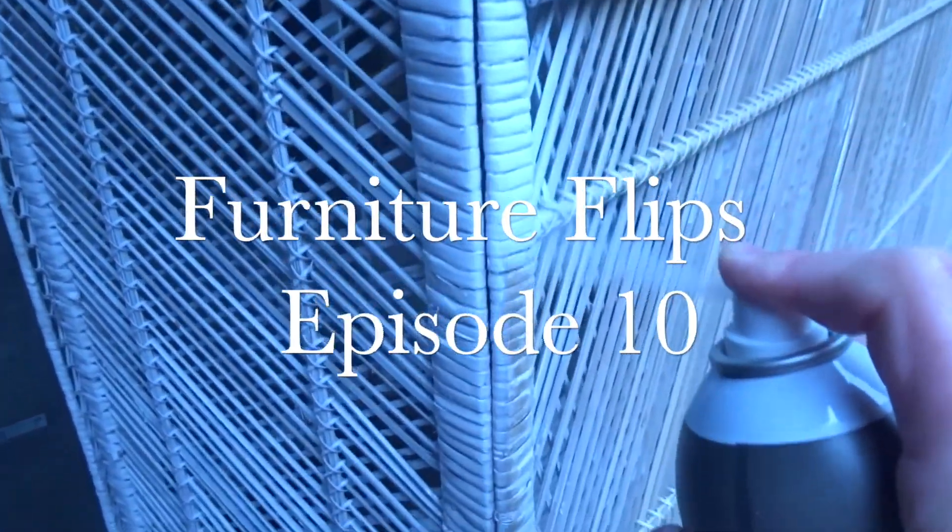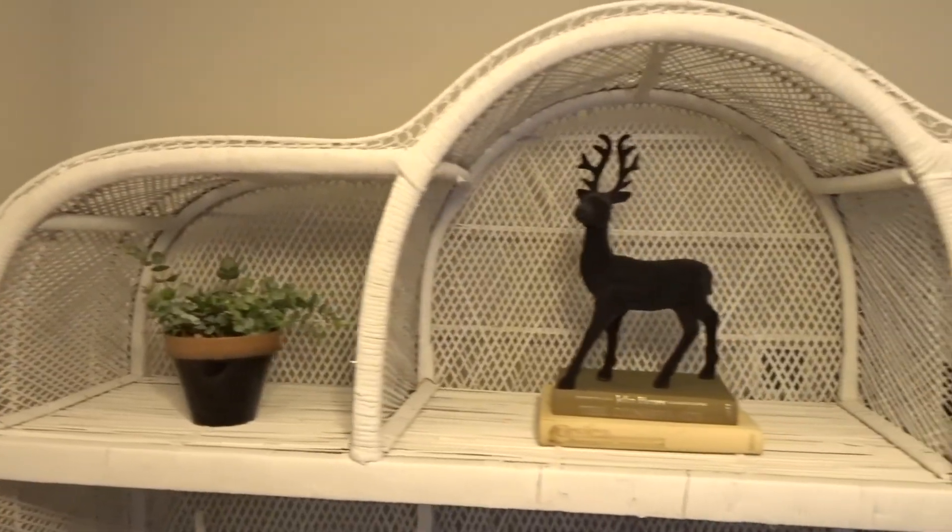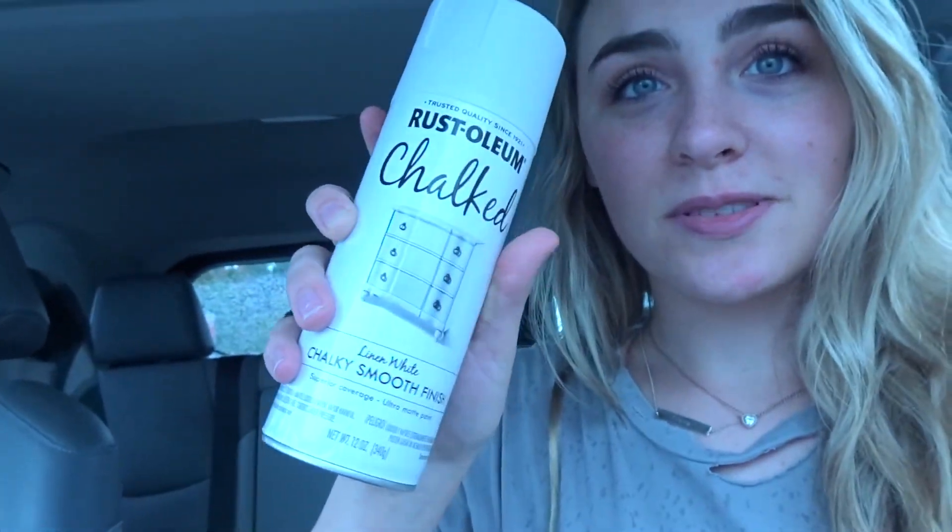I just went to Home Depot and got some spray paint. I got two different kinds to test them out and see which one I like better, and I am so excited about this project.